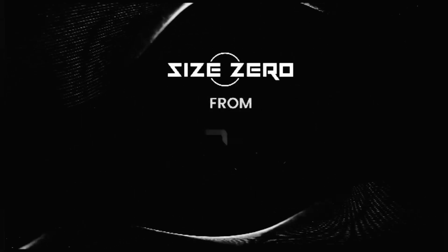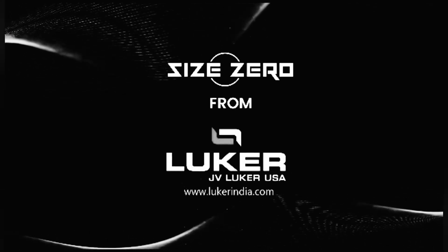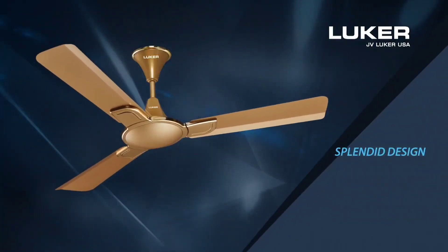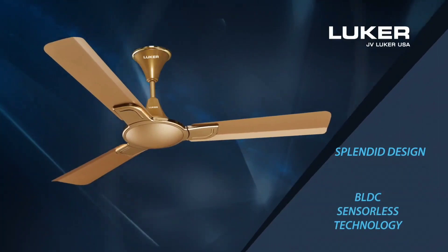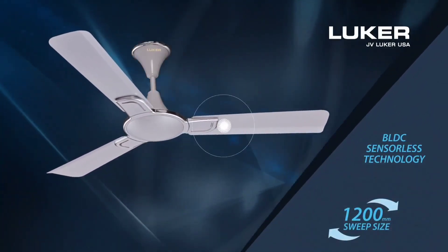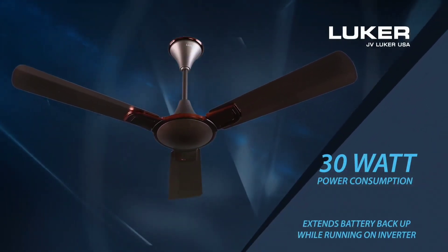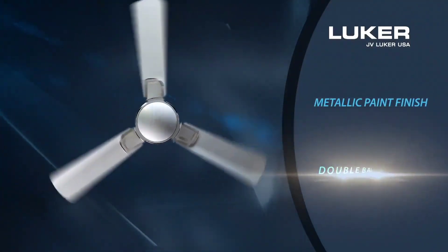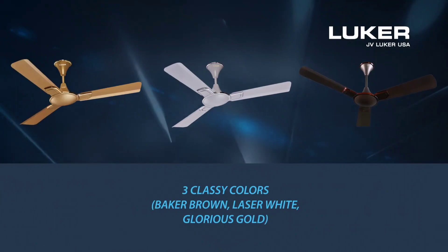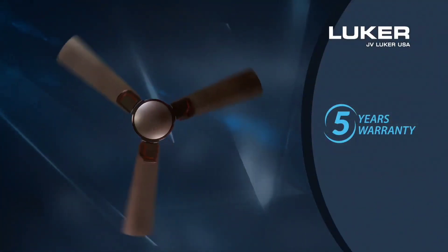Presenting the Size Zero Range of Fans from Luka, JV Luka USA. Splendid Design with BLDC Sensorless Technology. 1,200mm Sweep Size, 30W Power Consumption — extends battery backup while running on inverter. Metallic Paint Finish, Double Ball Bearing. 3 Classy Colors: Baker Brown, Laser White, and Glorious Gold. 5 Years Warranty Assurance.